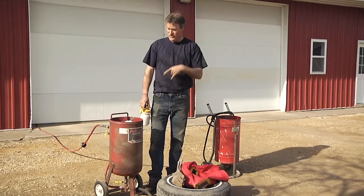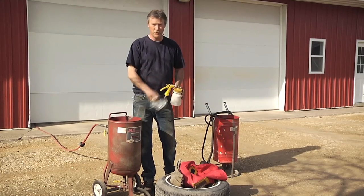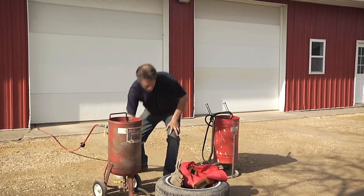One thing about sandblasting: the sand is very carcinogenic. You definitely want to wear protective gear — a respirator. I'm going to put a hood on when I actually start blasting and get some gloves on. So I'm going to suit up, go ahead and blast the rust out of this thing, and take it from there.